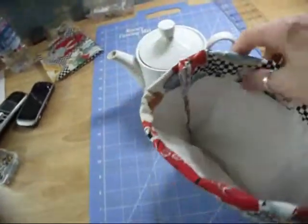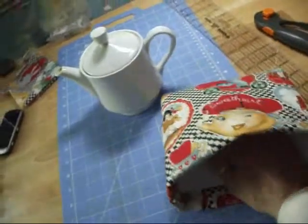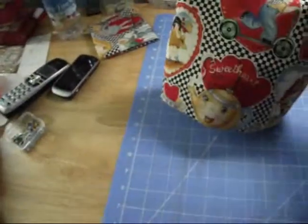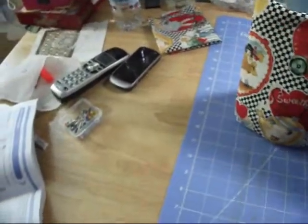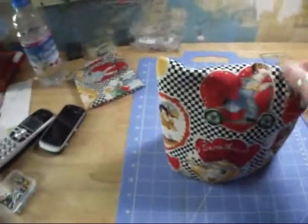That fits nice. It sewed a little bit easier. It's still a double layer of insulation stuff, so I don't think the outside layer is going to matter too much. It's got the insulating stuff inside to keep the teapot warm. I think either way it's going to work.